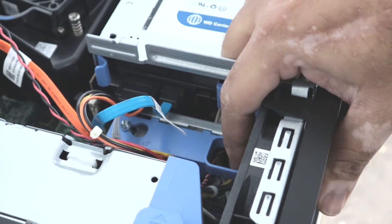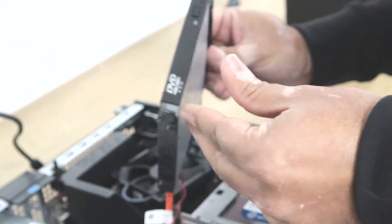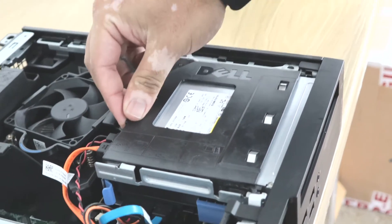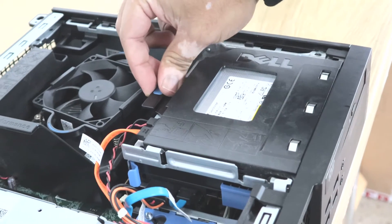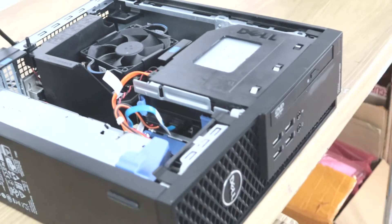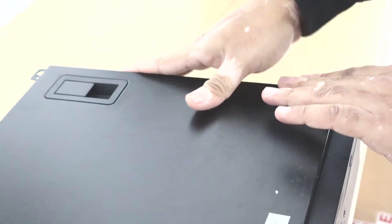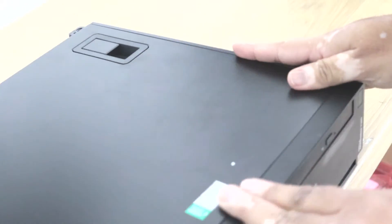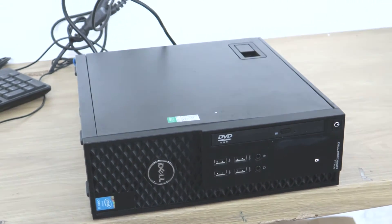I will push the caddy back into its place and lock the hard drive caddy. To put the optical drive back, place it on top of the caddy and push it to the front — it will lock itself. To put the side panel back, match the holes, push the panel back, and that's how you close the side panel.